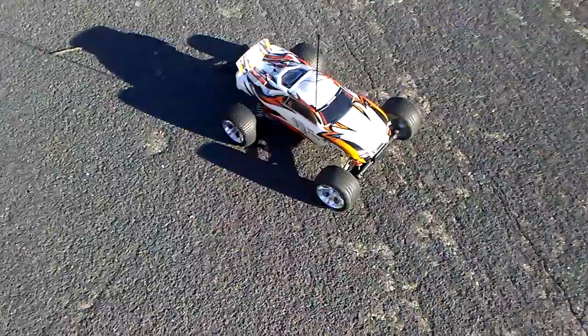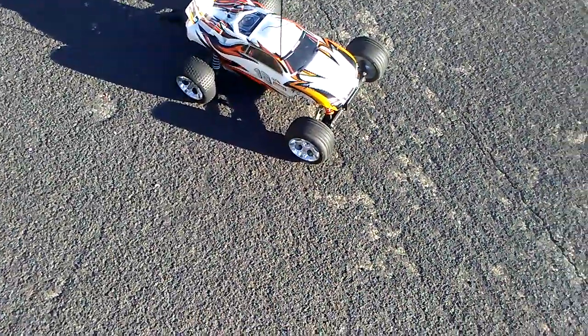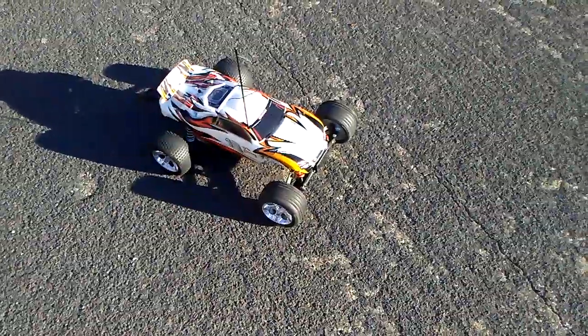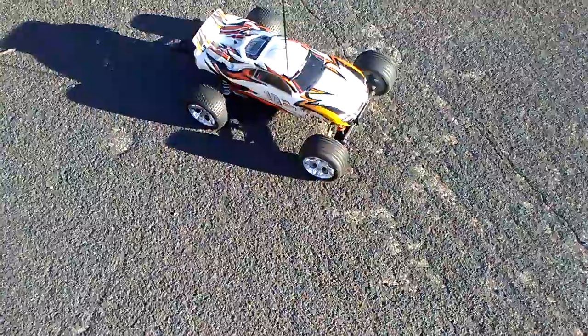There you guys have it. That's my Traxxas Rustler running as it's supposed to be. I'm not quite done with it yet — I need to change those tires to anacondas, or at least something that will last pretty long on asphalt.